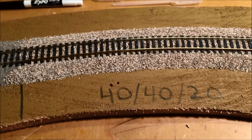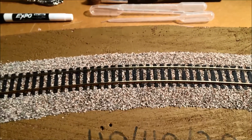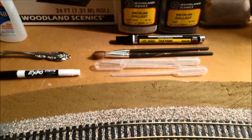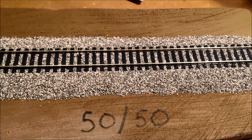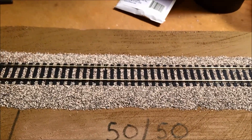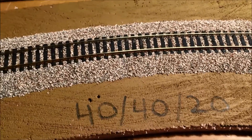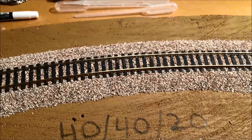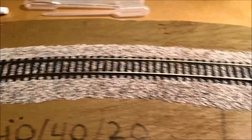That worked out well. I put them into the Yankee Cup in a 40-40-20 mix, mixed it up with a spoon, shook it, laid that down, did my alcohol mist, then went ahead and used the glue with the pipette. I'm interested in what you guys think — the 50-50 gray and light gray looks very sharp, and the 40-40-20 of the light gray, dark gray, and Arizona Rock and Mineral Company mauve looks like a different, more natural look.